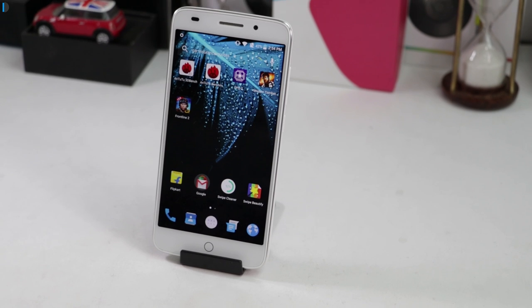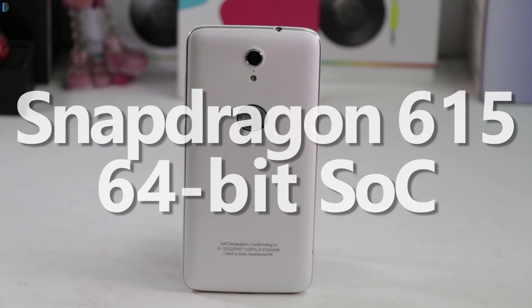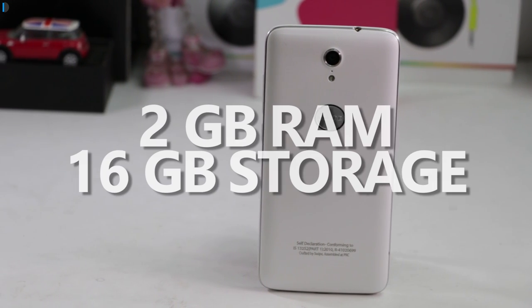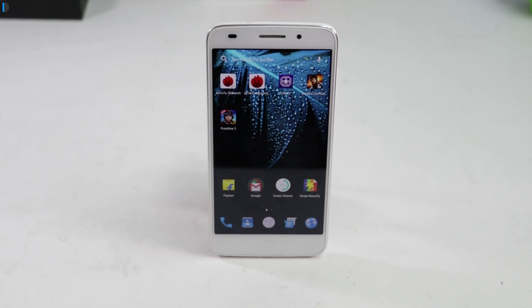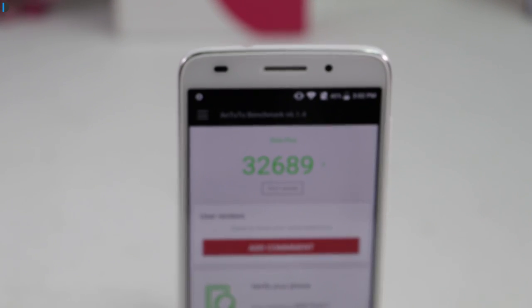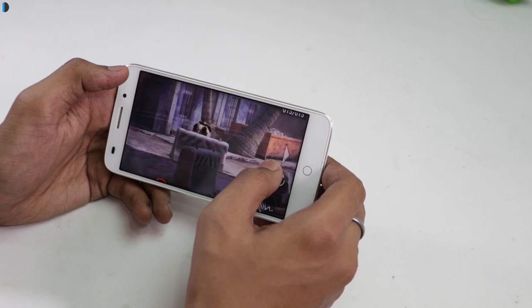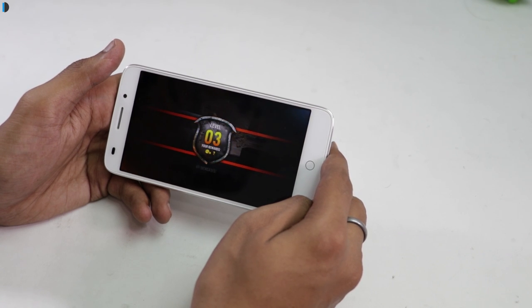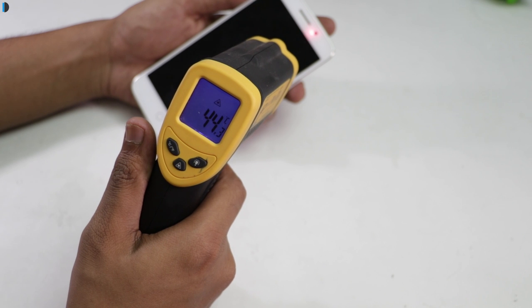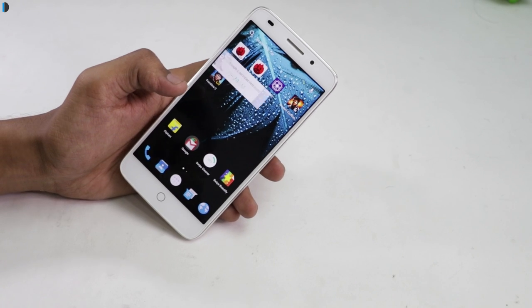Moving on to hardware and performance, the Swipe Elite Plus is powered by a 64-bit 1.5GHz octa-core Qualcomm Snapdragon 615 processor paired with 2GB of RAM. It comes with 16GB of internal memory, expandable up to 64GB via microSD. On Antutu benchmarks, we got scores of around 32,000 points. It plays light games with ease and multitasking is smooth, but we experienced lags and stutters while playing heavy games. We also faced heating issues — the phone's temperature increased from 36 to 45 degrees with just 10 minutes of gaming. Overall performance is just average and not up to the mark.